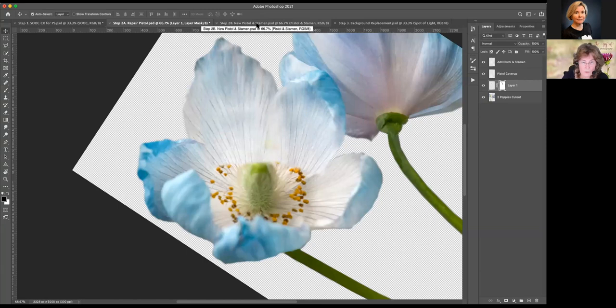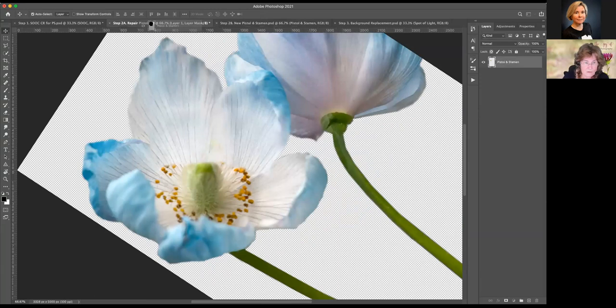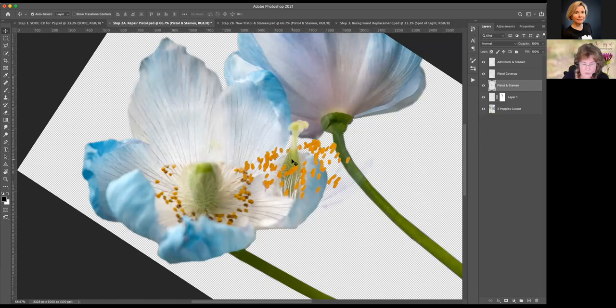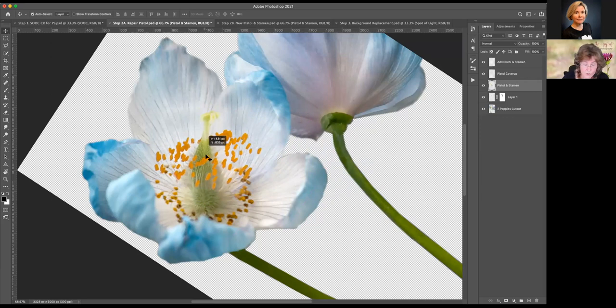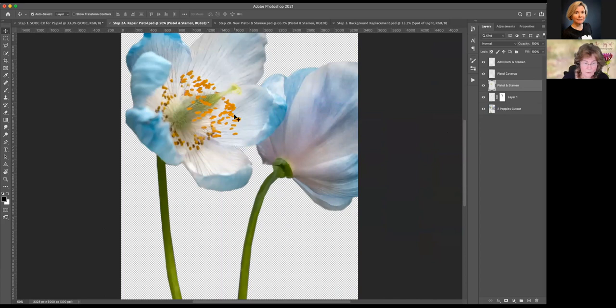I'm going to switch to this image with the pistol, hold down the Shift key, click and drag this on top of the image that needs the repair, and drop my image. It's not going to drop where my cursor was — it's going to drop where it finds center. Something in the neighborhood of this is what I'm looking for. I'll touch my Escape key and pull out on this image. That is pretty much perfect for what I'm looking for.